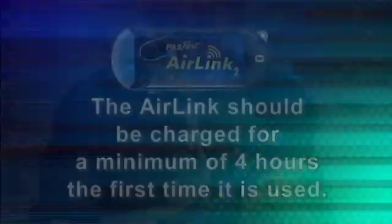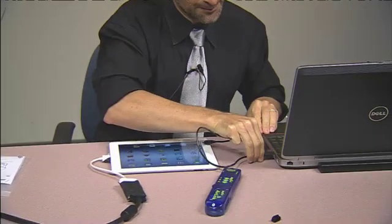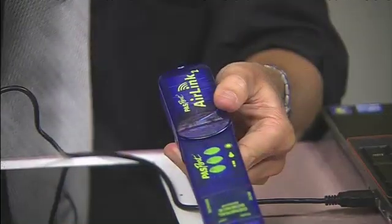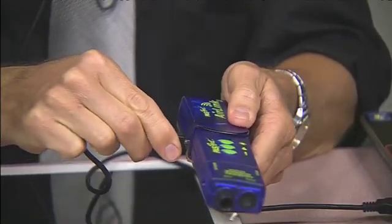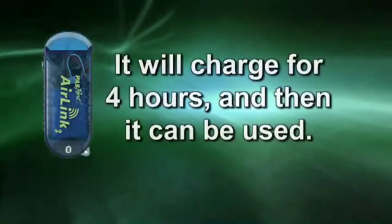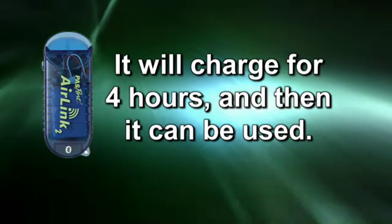The first time you use your Air Link, you're going to need to charge it for a minimum of four hours. To charge it, in the packaging you're going to find a USB cable that fits directly into your computer, just like this. Then you connect it to your Air Link, just like this. It'll charge for four hours, and once it's fully charged, you'll be able to use it.